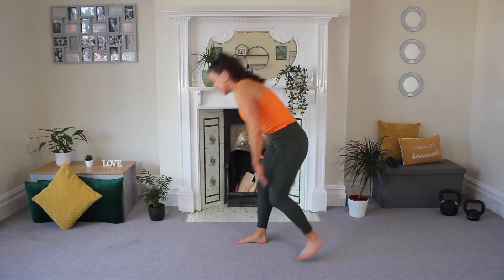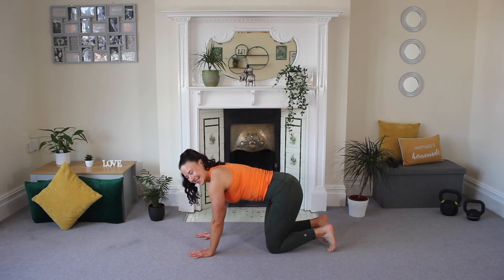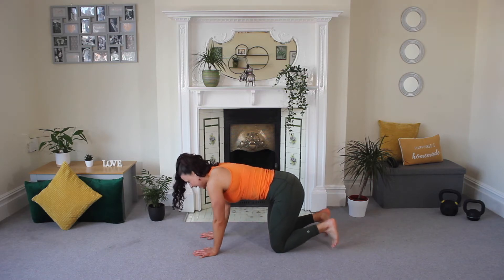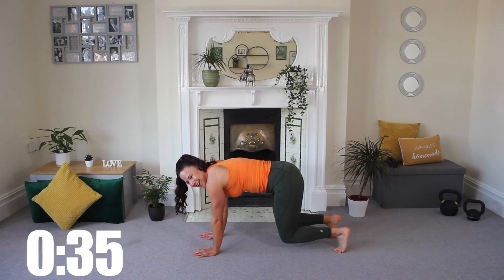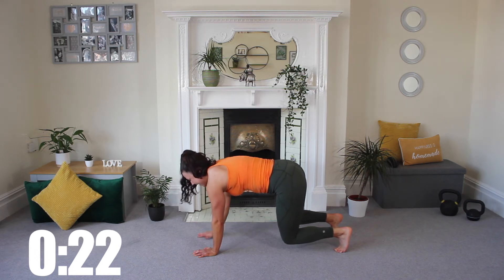Now coming back down to the floor for exercise number six. Take those hands underneath your wrists, tuck your toes, making sure knees are underneath those hips, squeeze and lift — hold here. This is our bear position. We're going to static hold for half, then we're going to go into a shoulder tap for the other half. Really, really thinking about core tight, breathing throughout. You should be really good at these bear holds.